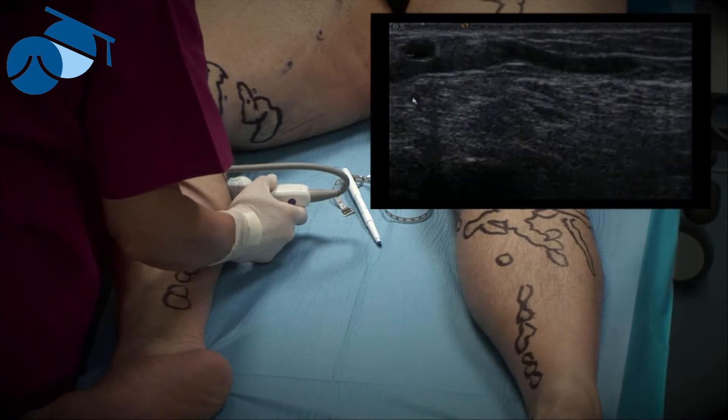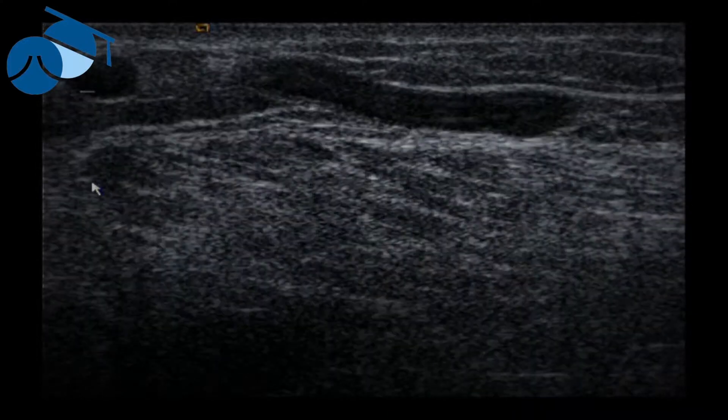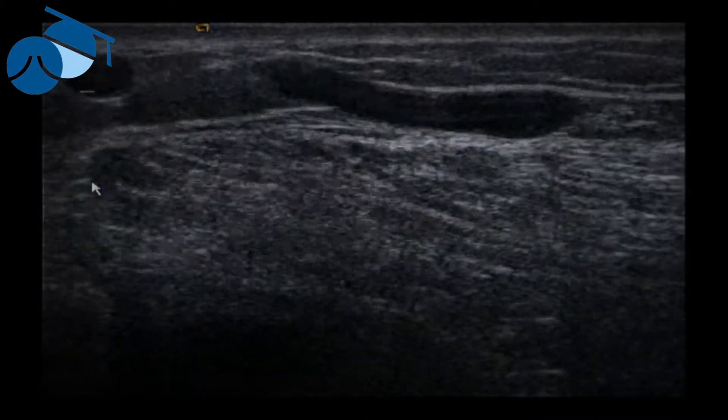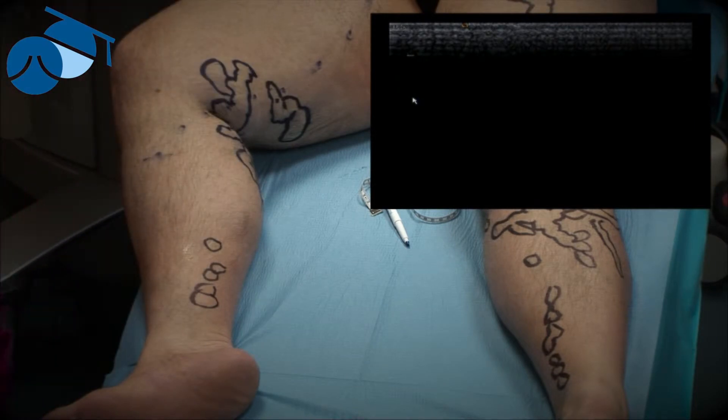We then use the ultrasound in the area and we can find it, as seen here, as a large incompetent perforator. It's coming from the muscle through the fascia and out towards the surface in the skin.